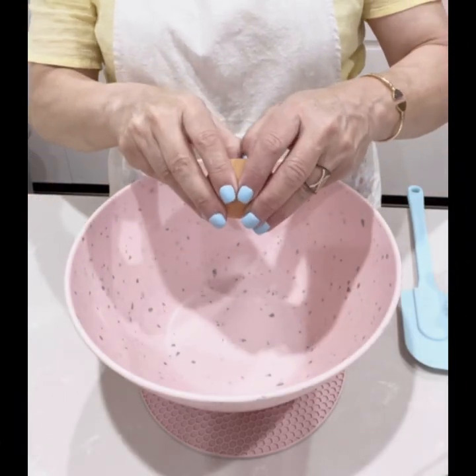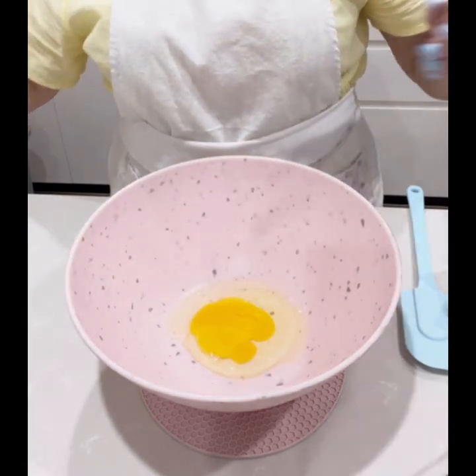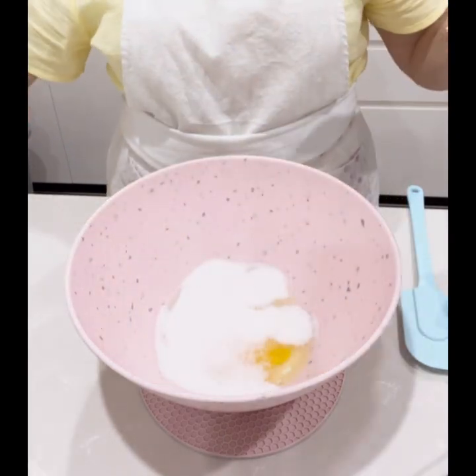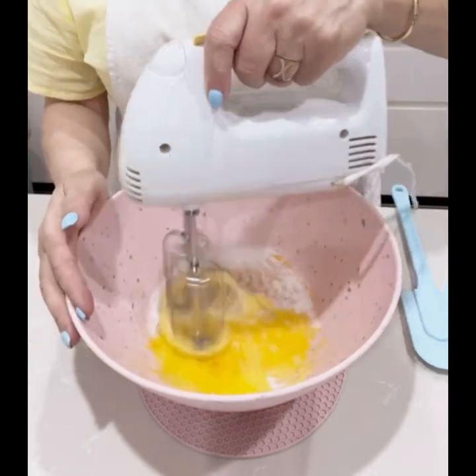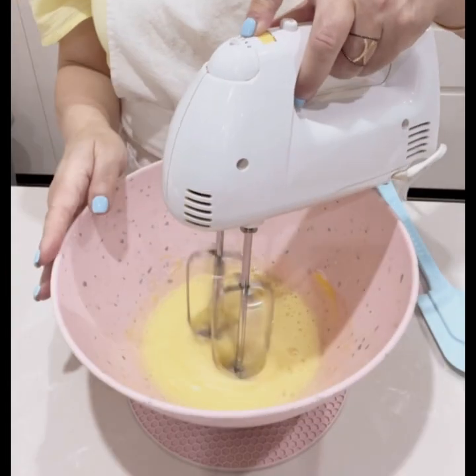Now for the cake batter, you'll need two eggs. Using an electric hand mixer, beat the eggs and sugar together until the mixture becomes pale in colour.